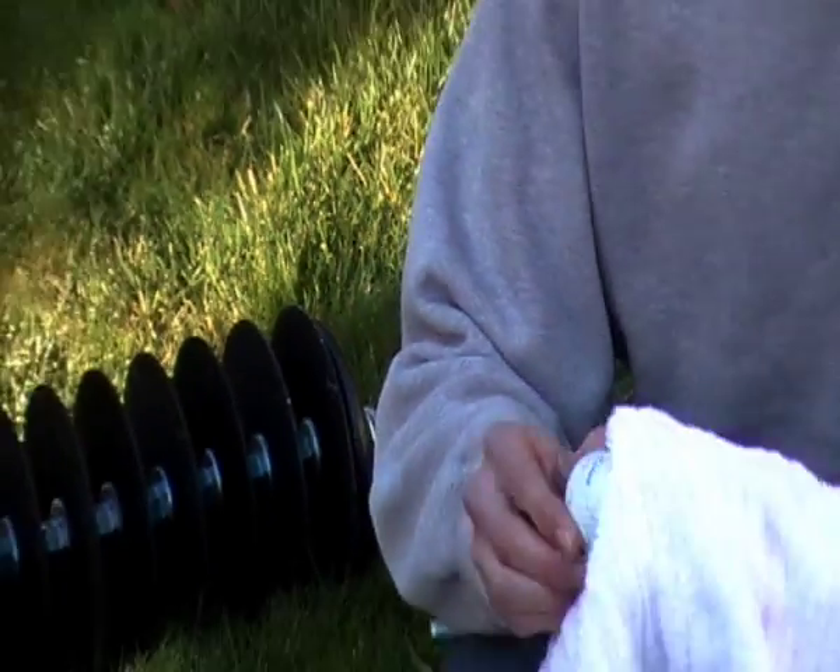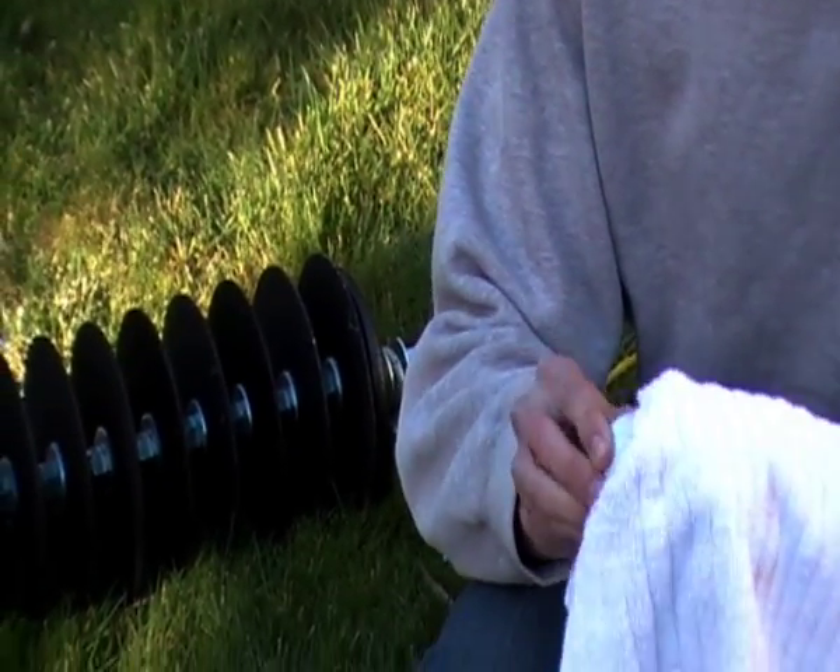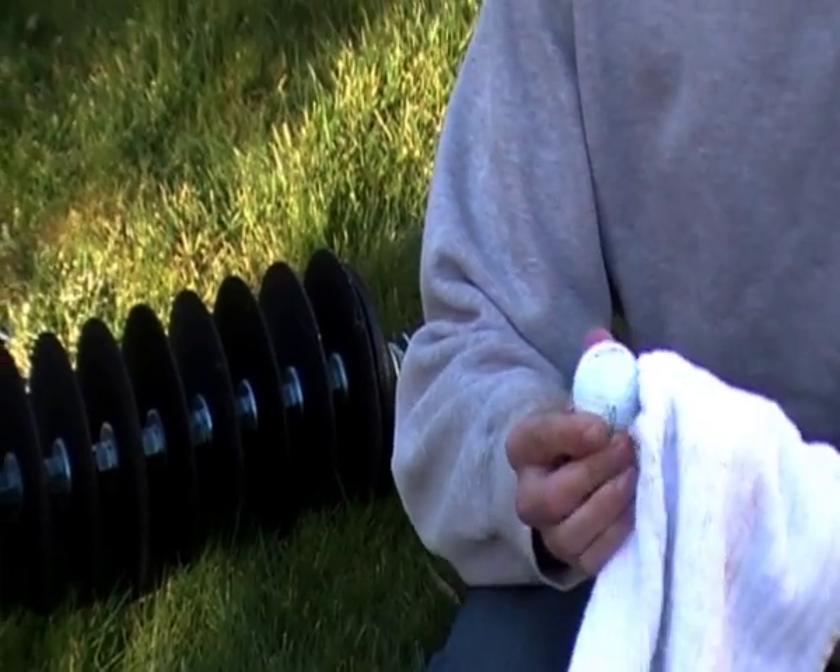If they don't come out perfectly white, then what you can do is just soak them in there for another three to four hours.